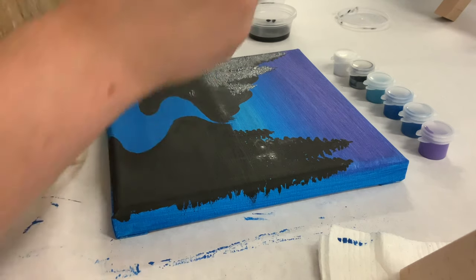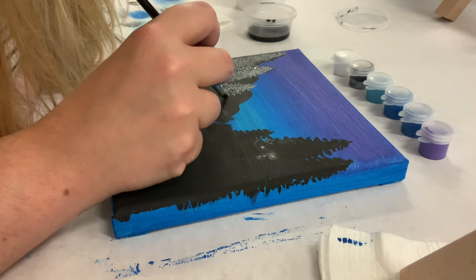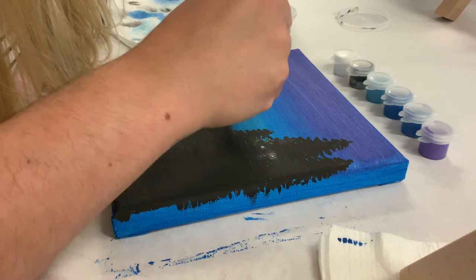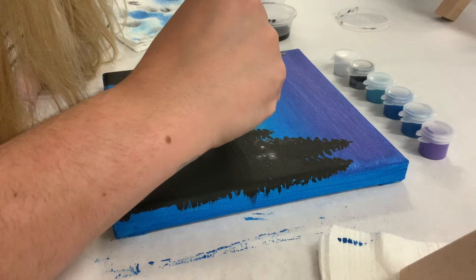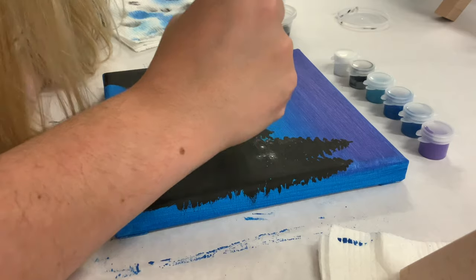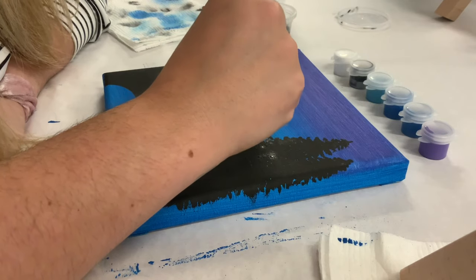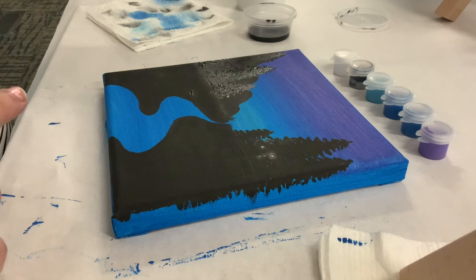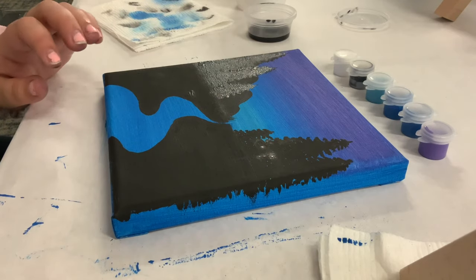Once you've finished your trees, clean your small brush very thoroughly — our next paint color is white and we absolutely want all this black paint out of the brush before we go in with white, otherwise you'll be painting with gray. If you want your moon to be gray, no problem, but if you want a white moon against that colorful background you absolutely need to clean your brushes.